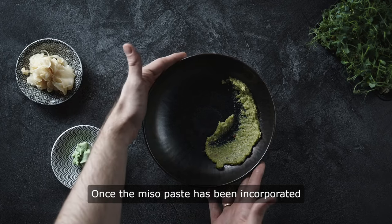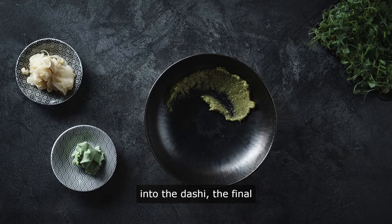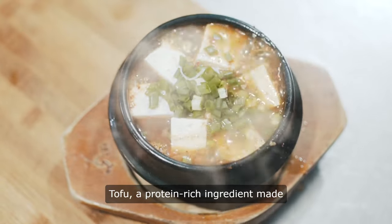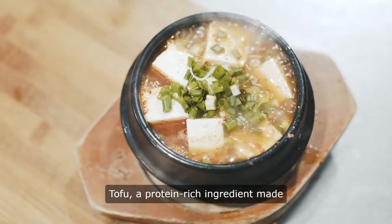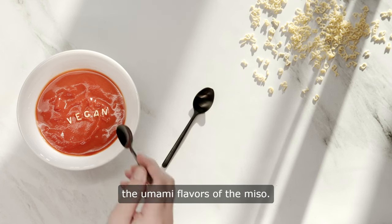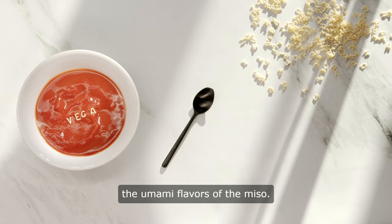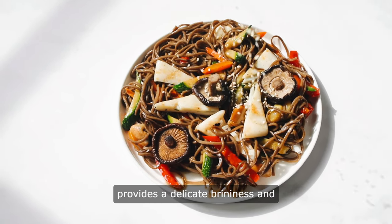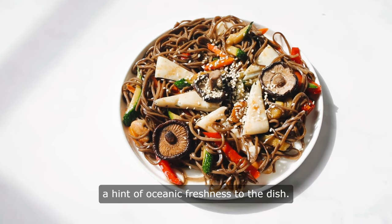Once the miso paste has been incorporated into the dashi, the final step is to add tofu and wakame seaweed to the soup. Tofu, a protein-rich ingredient made from soybeans, adds a creamy texture to the soup and complements the umami flavors of the miso. Wakame seaweed, a type of edible seaweed, provides a delicate brininess and a hint of oceanic freshness to the dish.